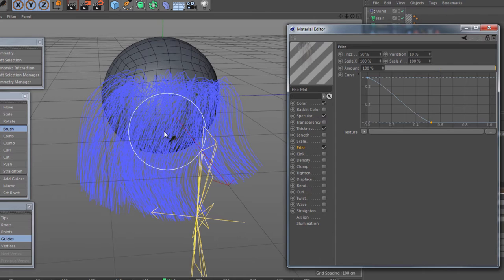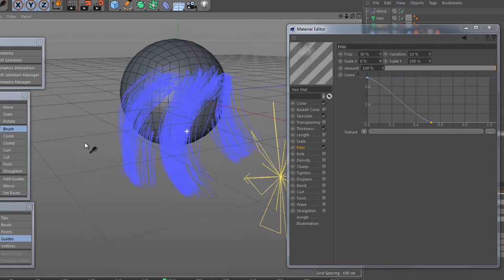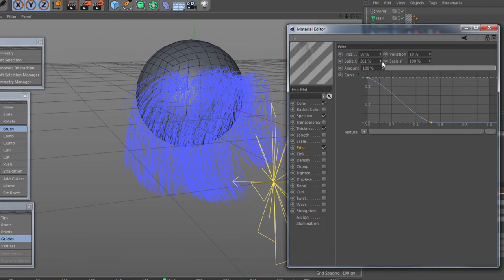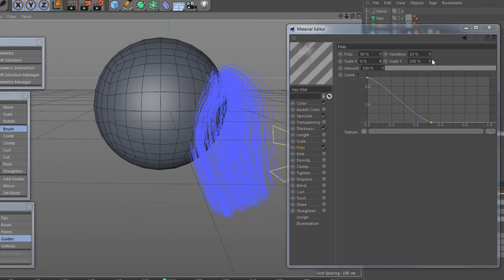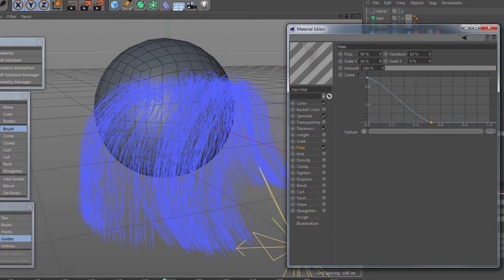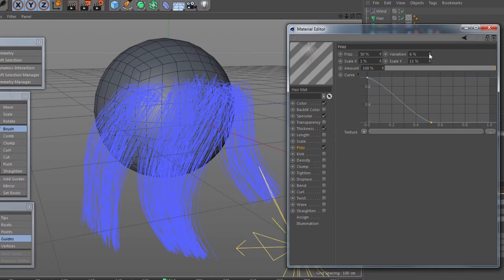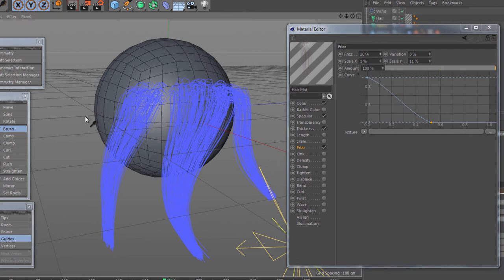We've got the frizz percentage in X and Y, so when we move to a different angle we're going to have the frizz moving out. Bring this down and you'll see it makes a difference on the X because that's the width side-to-side. Bring this up and you see the Y effect as well. Now we can start to control between the two how much frizz we want. We can take the variation down a little bit and the total power of the frizz — bring this down and let's go for a quick render.